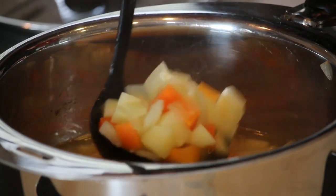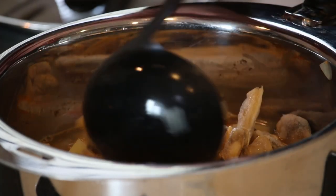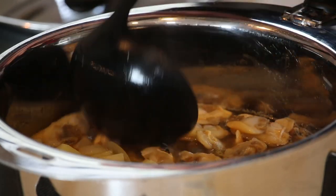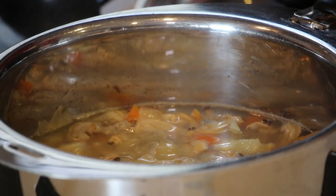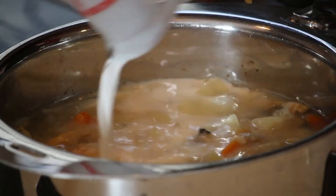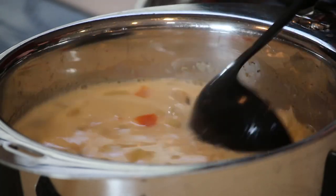Once the vegetables are well cooked, add the clams and cook for another 2 to 3 minutes. Then add the milk, give it a stir, and just heat it up until right before boiling. Try not to boil it.